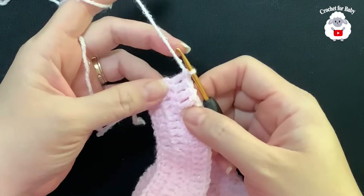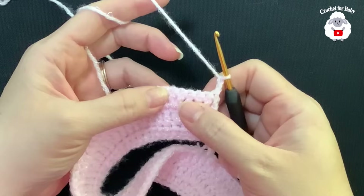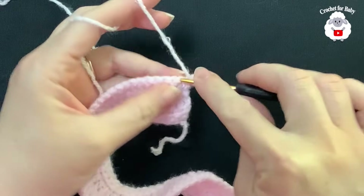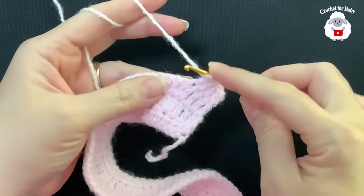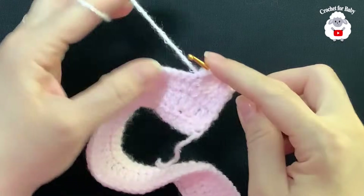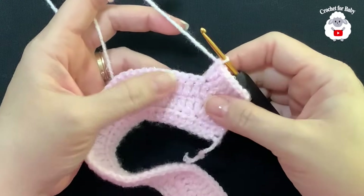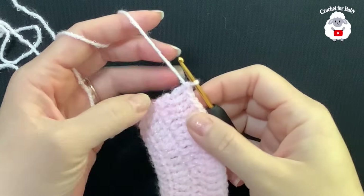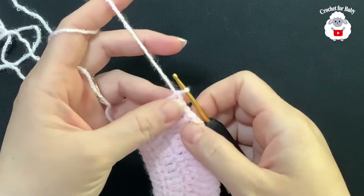For the fourth row, chain two and turn. In this row we make five double crochets then into the next two double crochets. Beginning on top of the first double crochet: one, two, three, four, five, then two double crochets. Continue repeating five then two. At the end of this fourth row you're going to have 95 double crochets. Here at the end we always finish with the last four double crochets — a total of 95 double crochets.